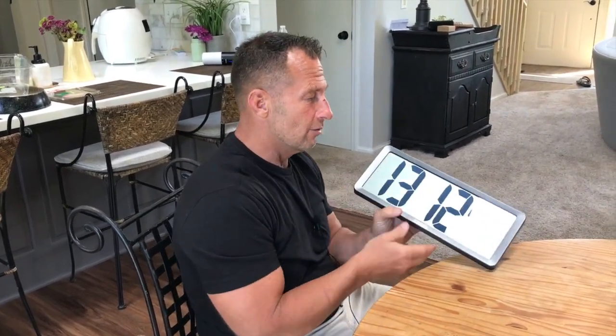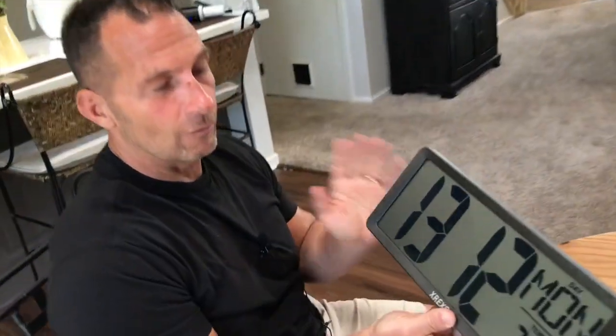I want to give you a quick review on this X-Rexus large digital clock. This thing is fantastic for quite a few reasons.